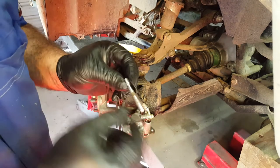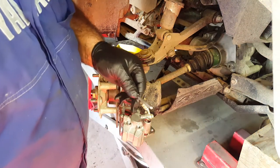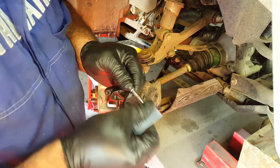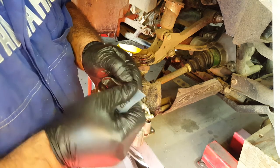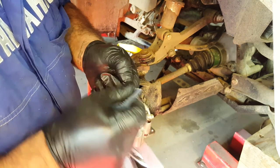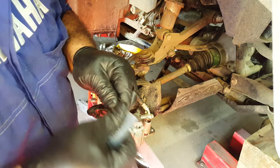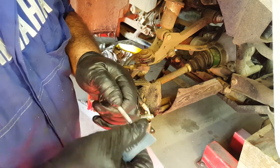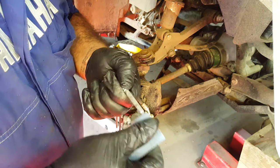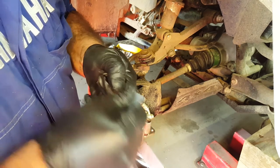Next job is to clean up these pins that the pads float on — we need some emery cloth for that. When the pads are in use they float up and down these pins, so it's important they can float freely with no corrosion on those pins. Just give them a little rub on the cloth. If you can help it, try not to take too much of the coating off — the more coating worn away, the more they'll rust next time. You can buy new pins; they're not expensive. Maybe every three or four years you can put new pins on there.